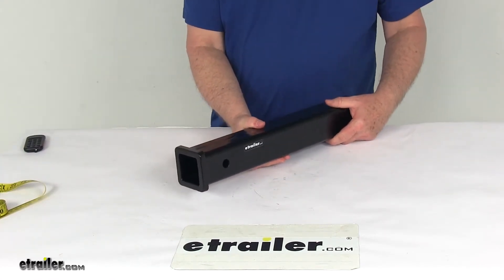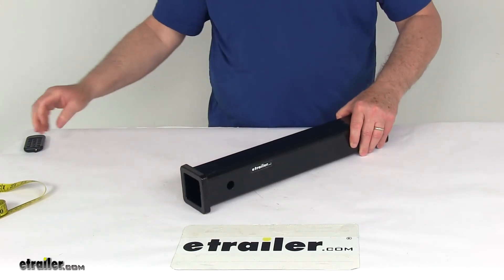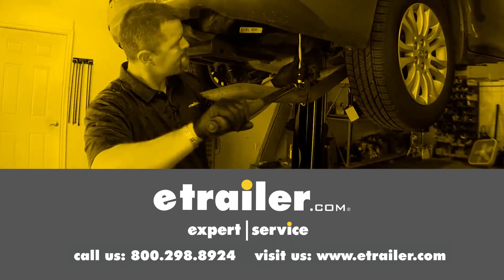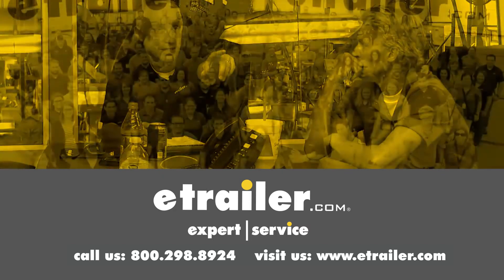That should do it for the review on the 18-inch long, 2-inch by 2-inch black weld-on receiver tube. Thanks for watching. Click the link in our description below to shop, learn more, or visit us at eTrailer.com, and leave a comment if you have any questions.